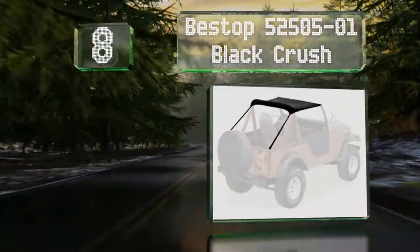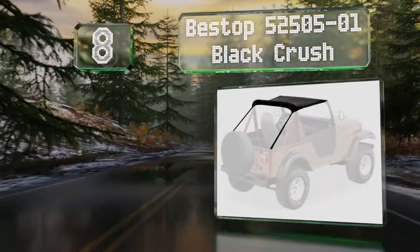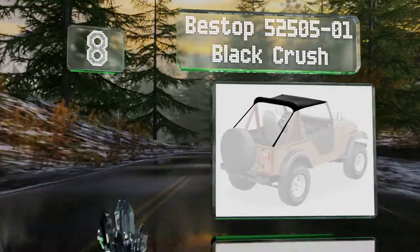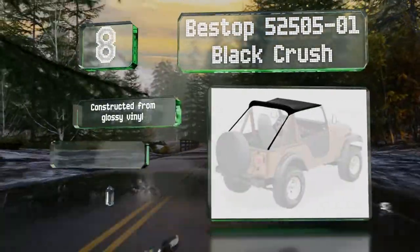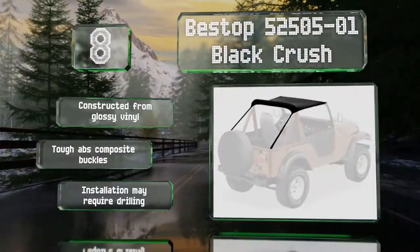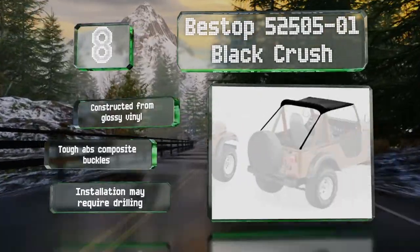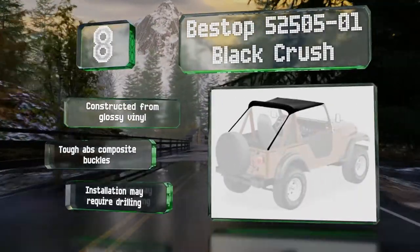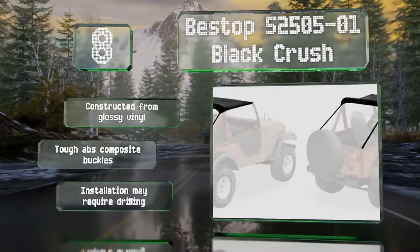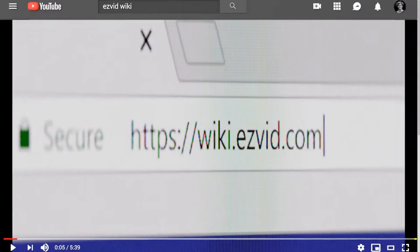Coming in at number eight, if you drive a classic 1970 or later CJ or early YJ, you'll probably want to maintain the original style. In that case, you'll appreciate the Bestop 52505-01 Black Crush. It slides right onto the factory windshield channel and straps to the rear tub. It's made from glossy vinyl with tough ABS composite buckles. However, installation may require drilling.